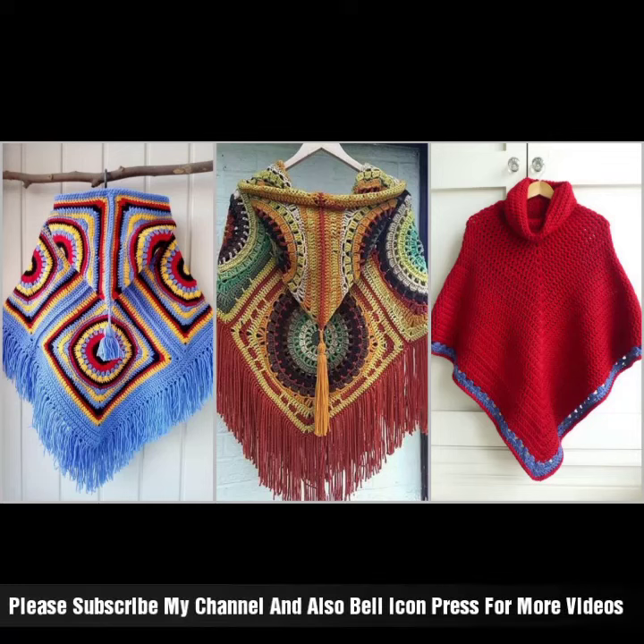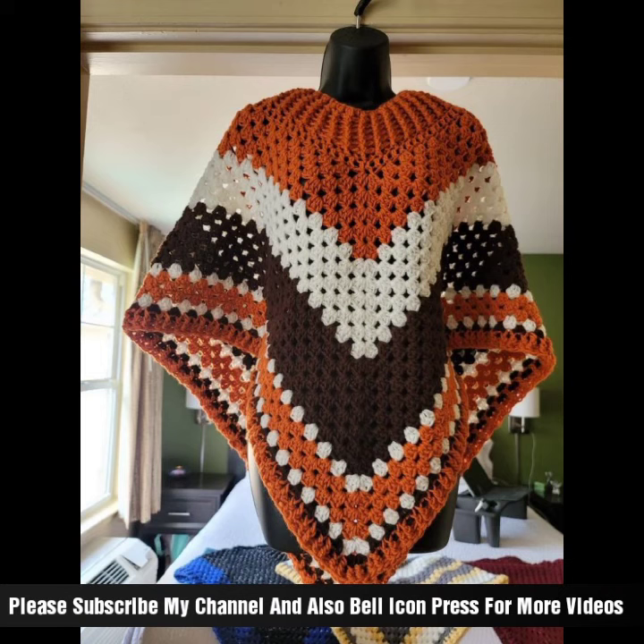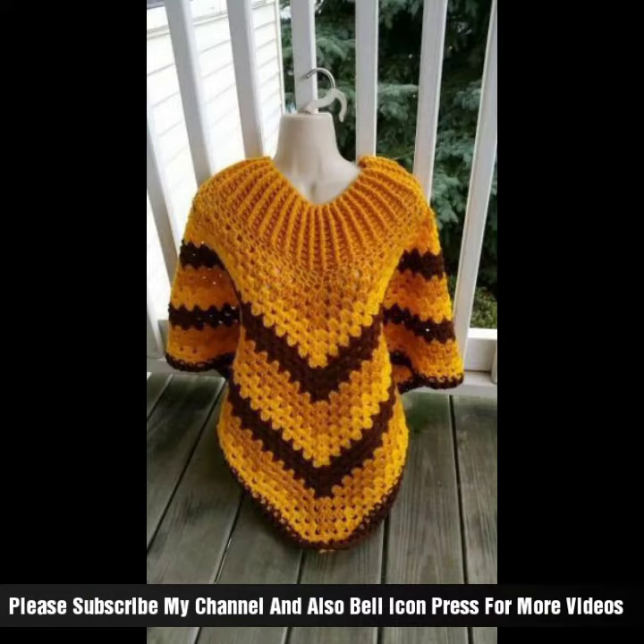Welcome back to my channel! Today we're covering crochet cap shawl. Follow the pattern instructions to create the capsule — start with the back panel, then work the front panels and any additional shaping or edging required.